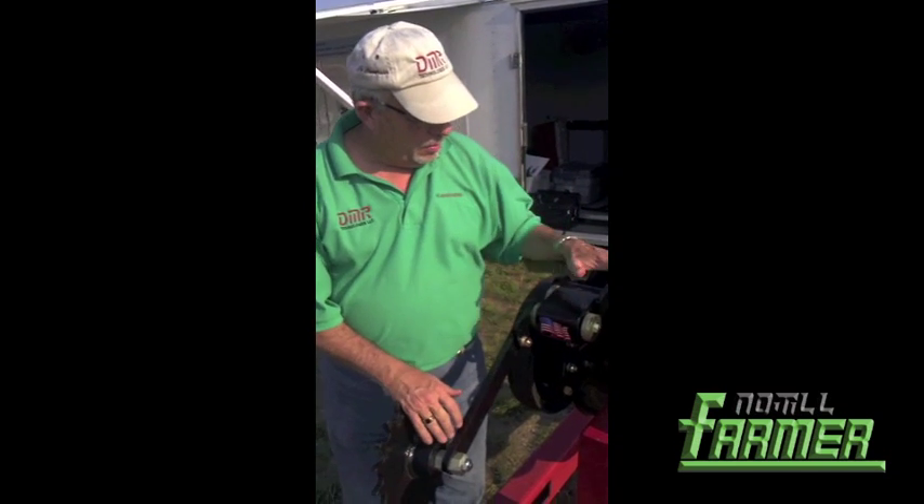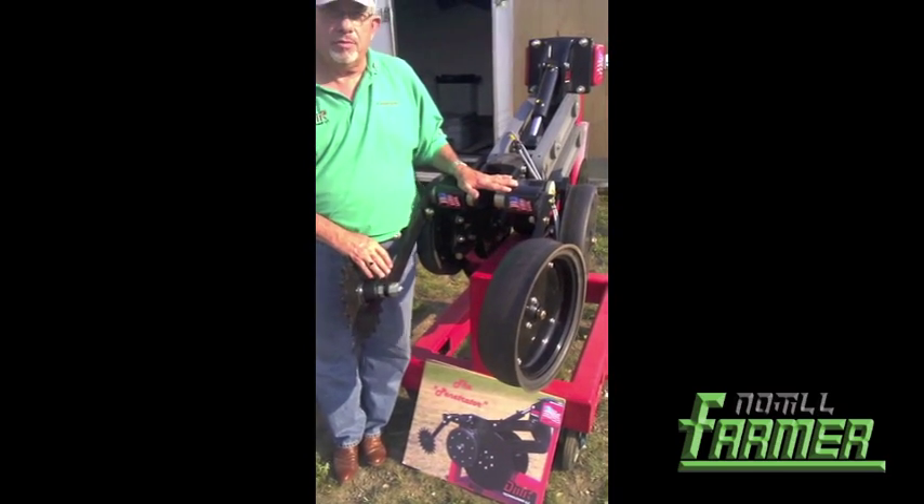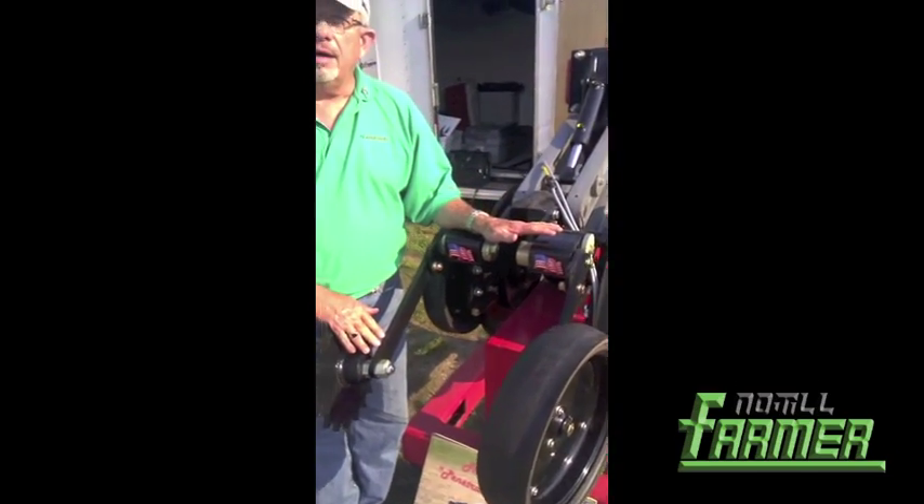I'm Craig and I'm from Hutchinson, Kansas, with Ag Associates, a company that I started 10 years ago. We build fertilizer equipment. I'm standing next to the DMR penetrator, the new opener we developed for the application of nutrients — very high speed, very minimal soil disturbance, getting it sealed up.